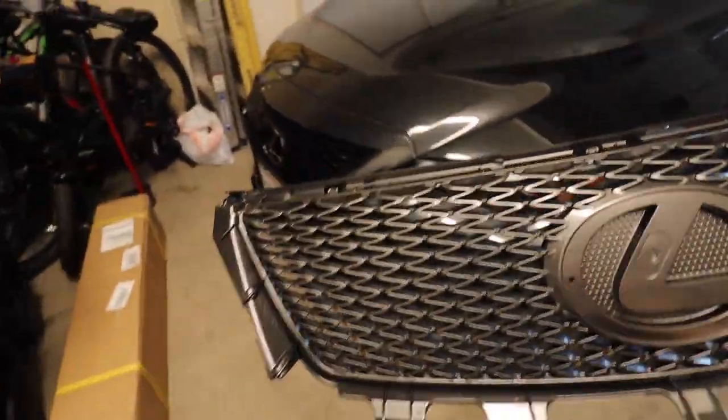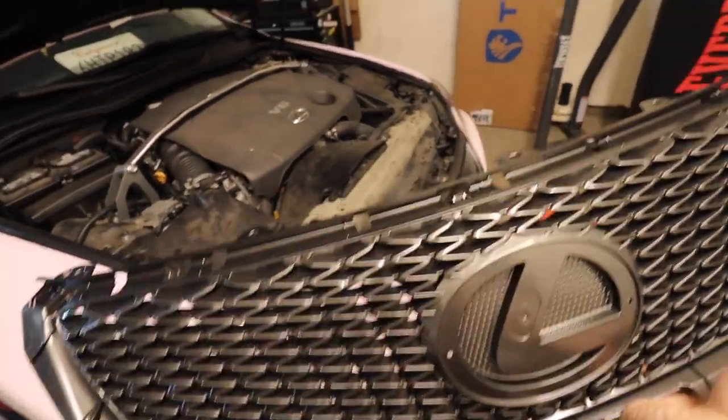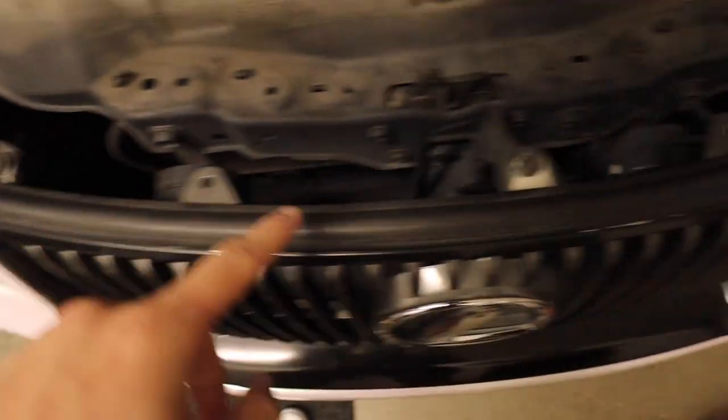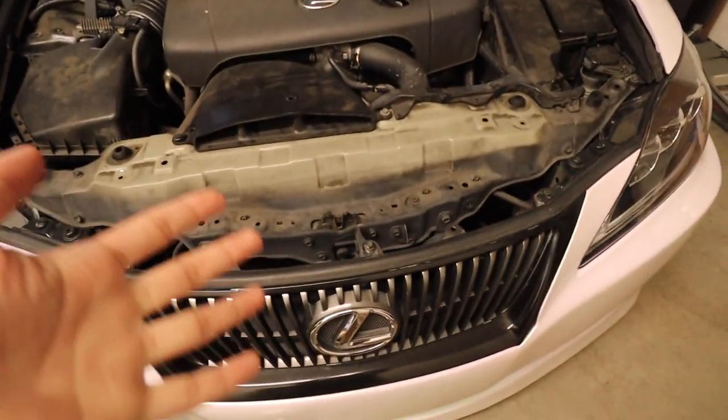Comparing it to the 4IS bumper, it's pretty similar — the design itself is pretty similar. Now I'm going to show you guys how to remove the old one and then we'll go ahead and install the new one. The first thing you want to do is pop open your hood. You're going to take off this clip right here, this 10mm in the middle, and then on the opposite side it is just another clip. Go ahead and take off those three first.